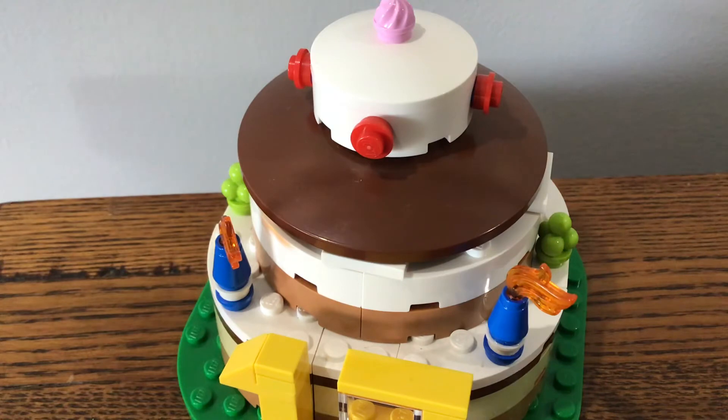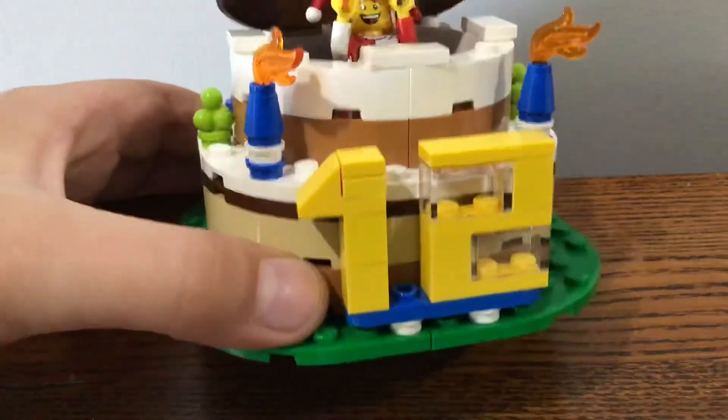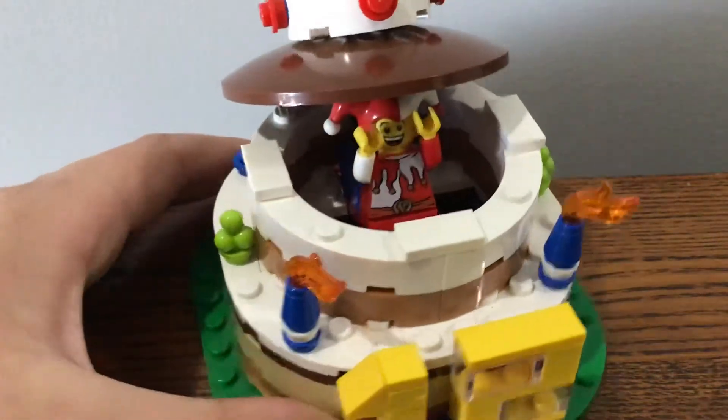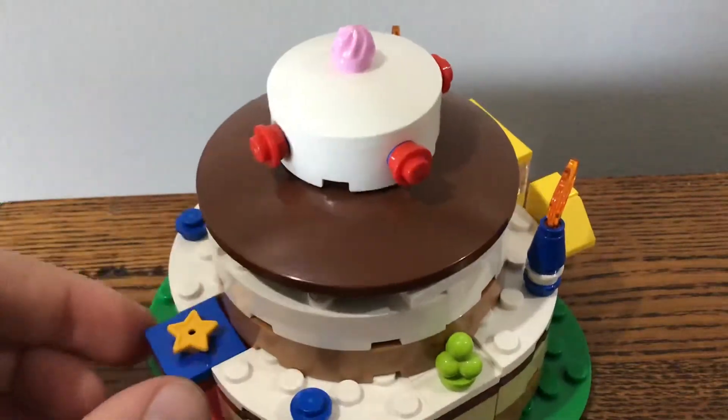So let me show you what the set looks like. We've got two candles, and also this piece which shows my age number, and it pops up. This part comes down and goes up, and goes down and goes up.